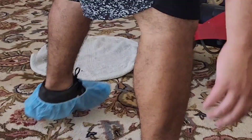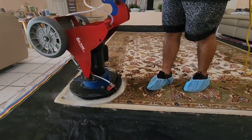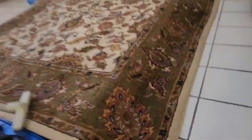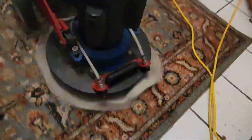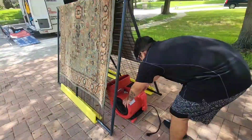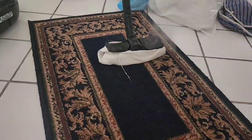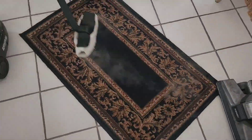Four area rugs and we spend four hours. We have to dry really, really good the rugs. And this is the reason why we place our rug so we can put some blowers and dry the carpet fast.